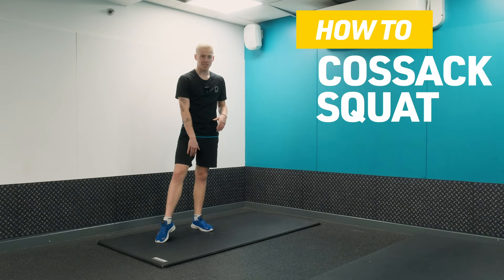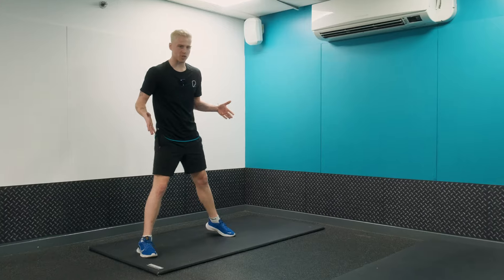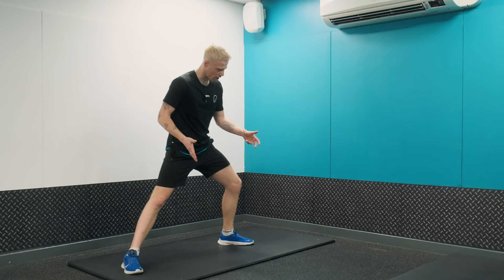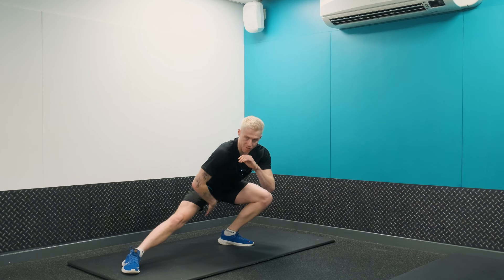Cossack squat — a really good one for your hamstrings, your abductors, and your hip flexors. We want to bring our feet much wider than our hips. From here, bend your knee, making sure your knee is tracking over your toe, and then bring yourself down.